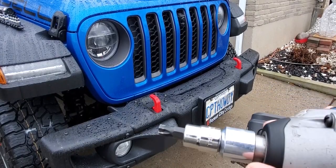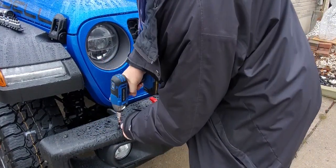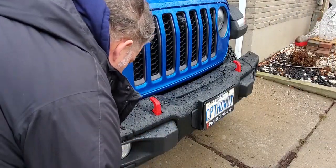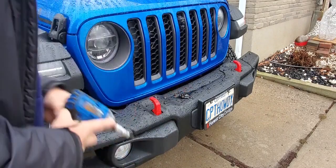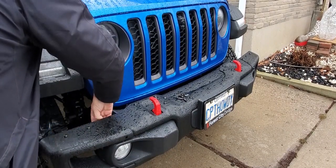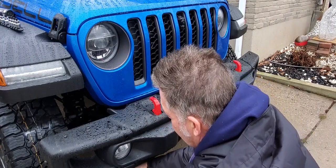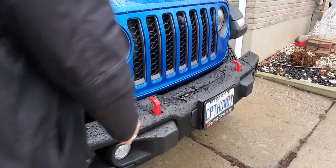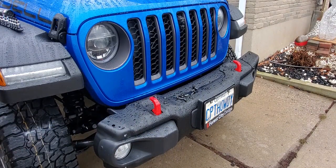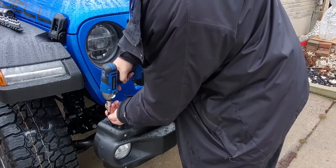So first we're going to start with a T45 bit. And now it just slips right off, making it a stubby.